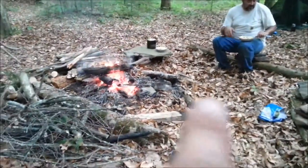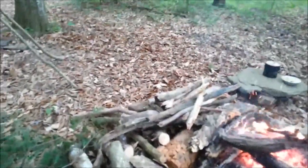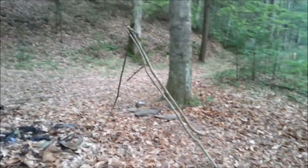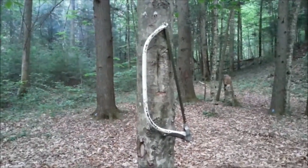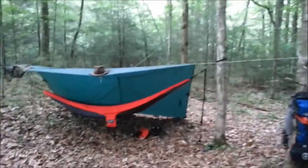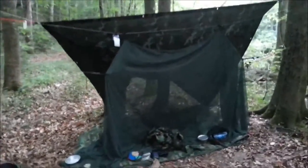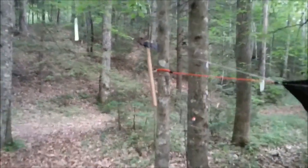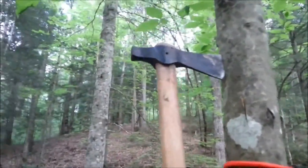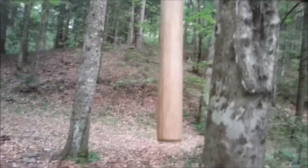That's good stuff right there. Nice seating arrangement — collected some rocks and stacked them up on some logs. Got our coffee table over there. See all of our wood pile here, all collected and chopped up, ready to go. Bow saw — great thing to carry and pack, doesn't take up much room, produces a lot of work.